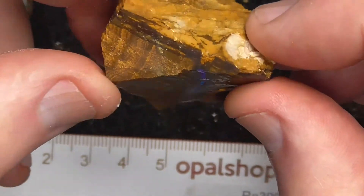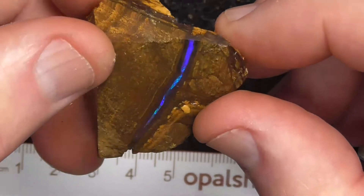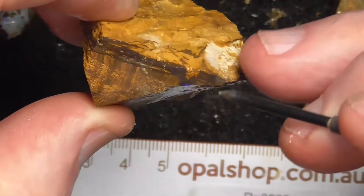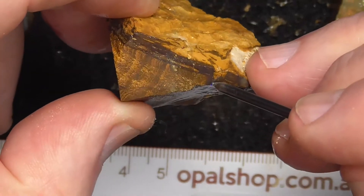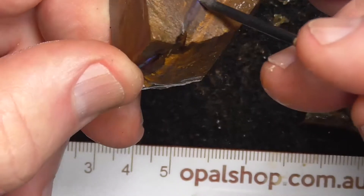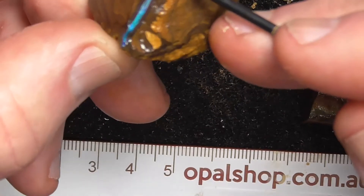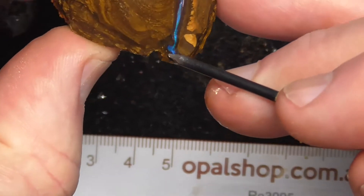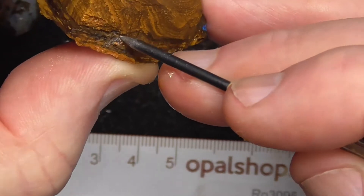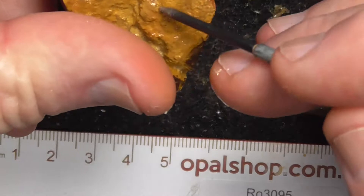On this piece, you can see the blue seam — that's the outside of the boulder there. It looks like it runs pretty close to the outside. You can see there's a little nick where it finishes, but going around this side, it goes right around here, and then you can see where the seam probably goes here, but it finishes back up in here somewhere.